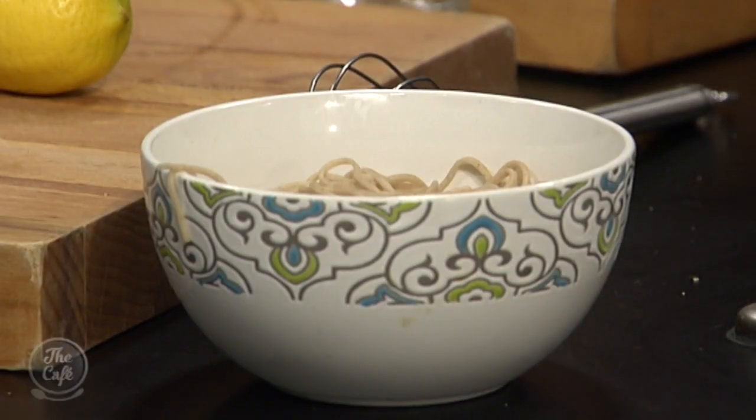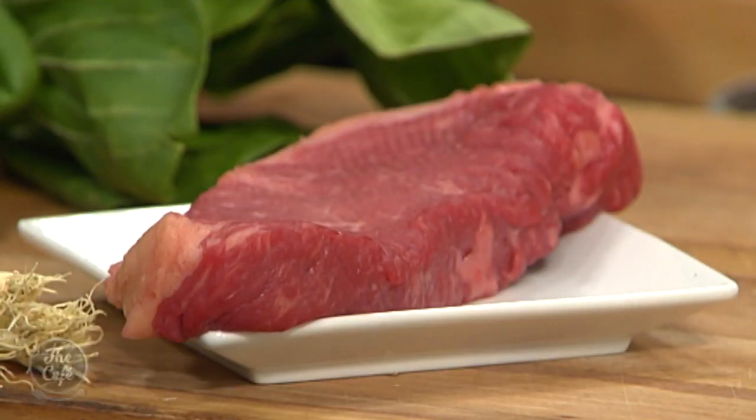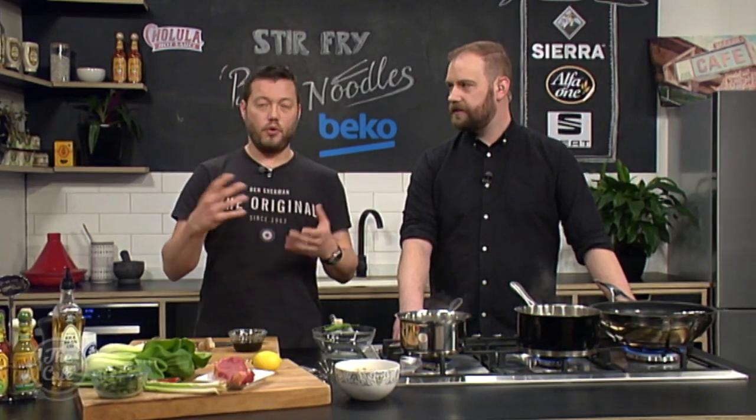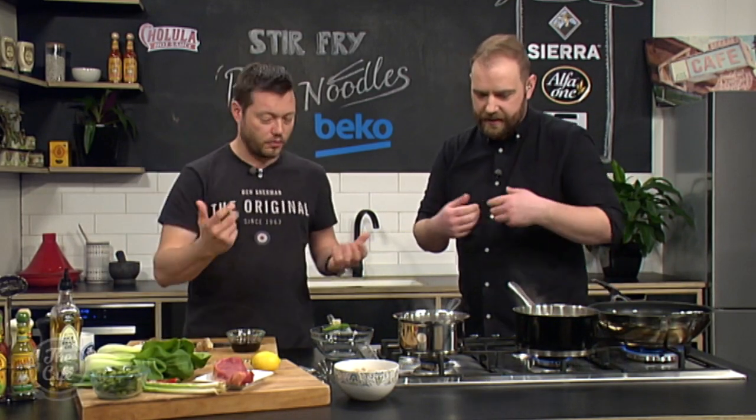Any particular sort of beef for this? You want a good piece you can stir fry and cook really fast. We've got sirloin today — you could use rump which is a cheaper option, or fillet which is more expensive. But the rump's really good.